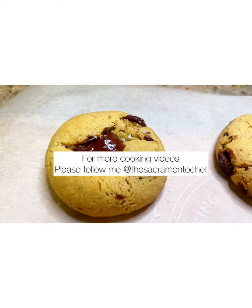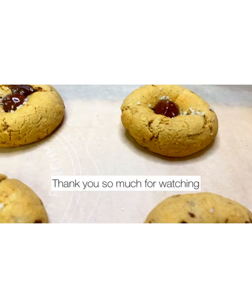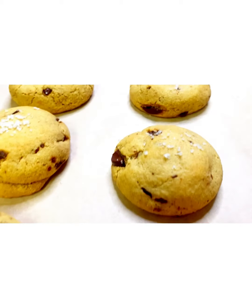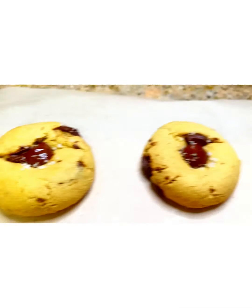It's as easy as that, and both turned out wonderful — they both taste the same, just made two different ways. Thank you guys so much for watching. If you liked this video, please like, follow, and subscribe. I make videos every week on my YouTube channel.